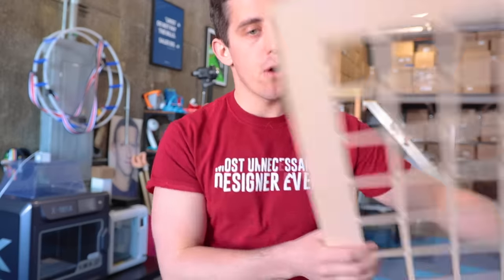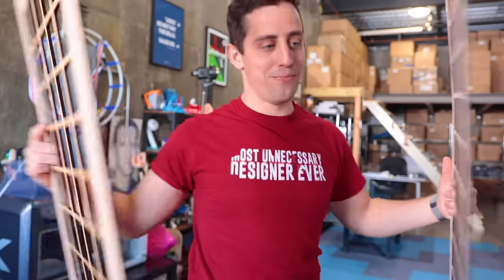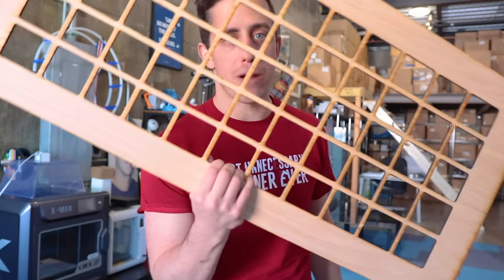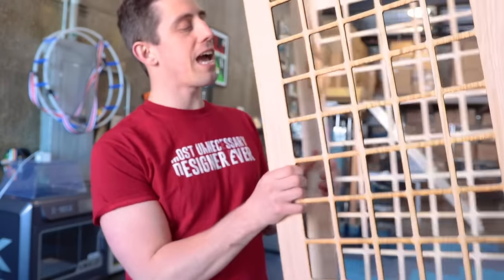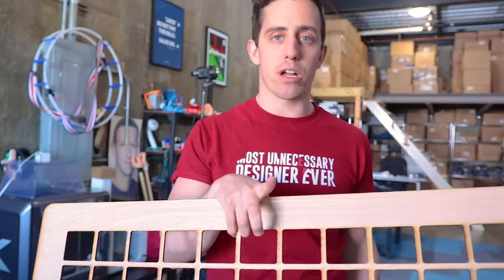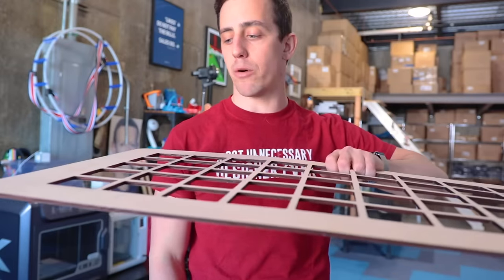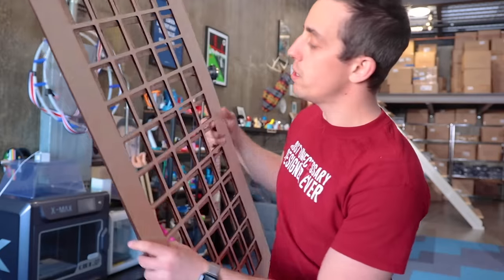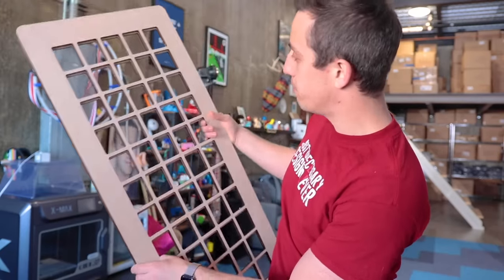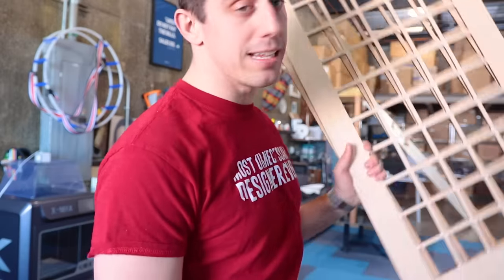Now do you want to see a magic trick? We have one of these, we need two of them — alakazam, bippity boppity boop, we've got two of them! I went and printed out a second grid pattern on the Glowforge. That way we can take our two parts, glue them together, which gives us a little more strength to our coffee table and a nice platform for the jigsaw pieces to go on. These guys actually line up completely perfectly, so let's go get them glued up together.